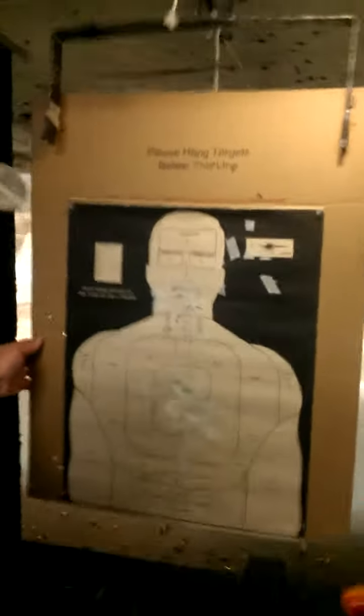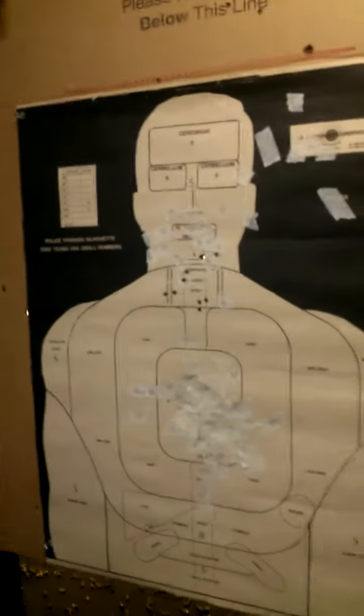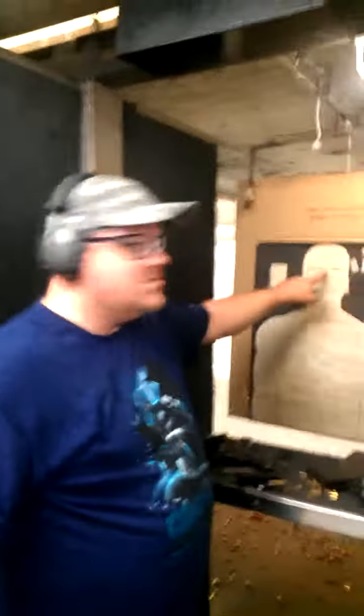The FN FS-2000 is with you. I was aiming here.